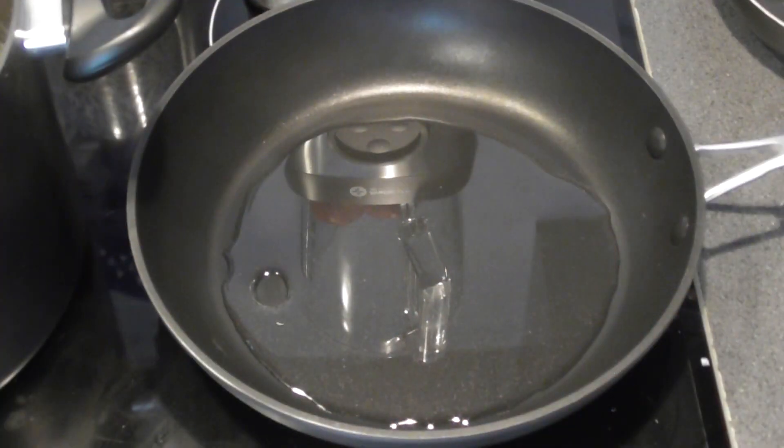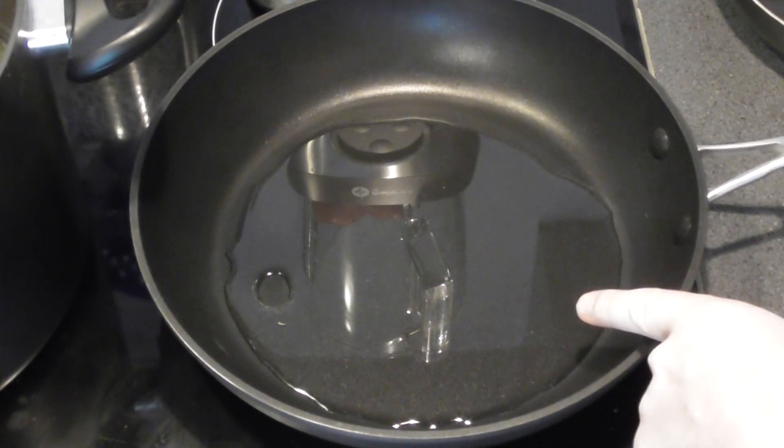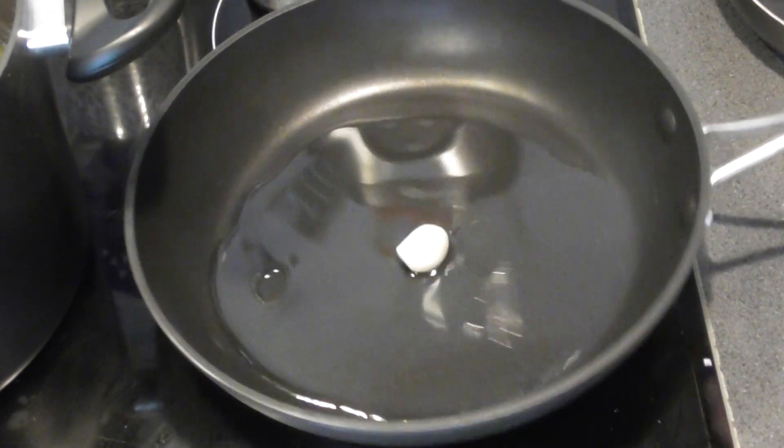With just a couple of minutes left boiling our vegetables, take a large pan with some vegetable oil in the bottom and a clove of garlic, which we're going to place in there to warm through and infuse the oil with the flavors of the garlic.